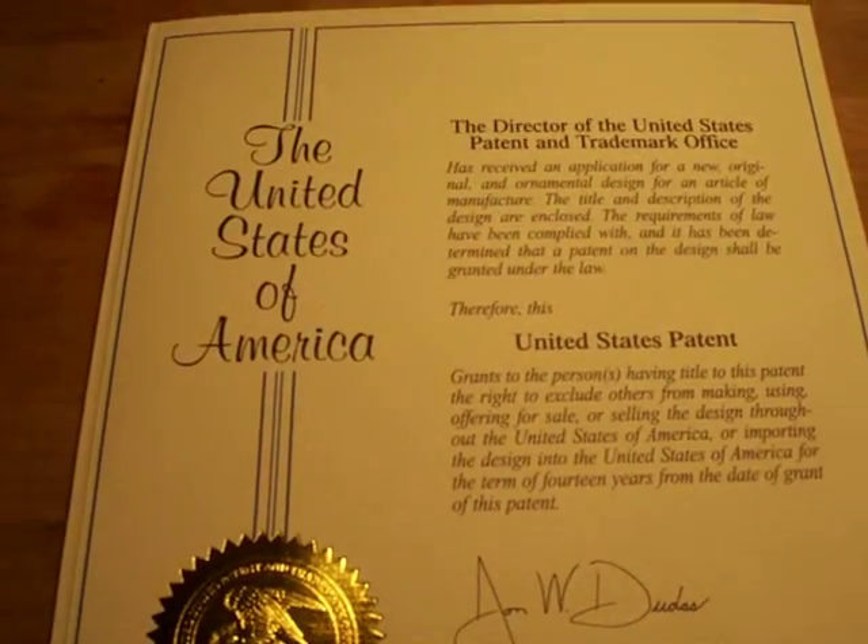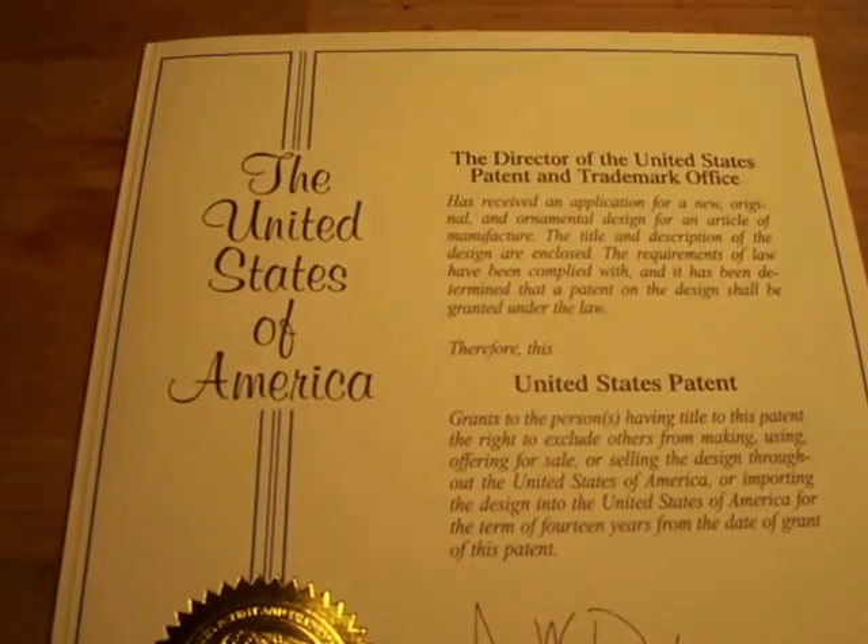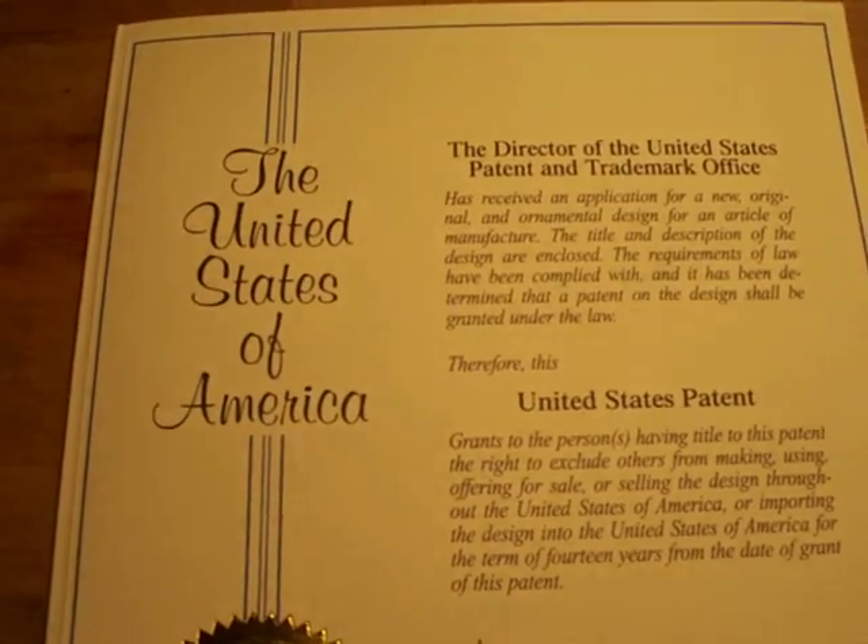It took about six months to get my application submitted and to get this thing back. I got it on December the second. I've never done anything this big — I mean I've owned some small businesses.